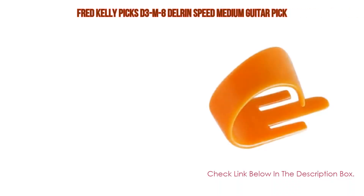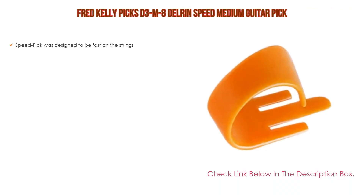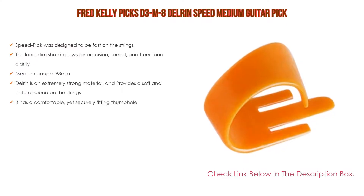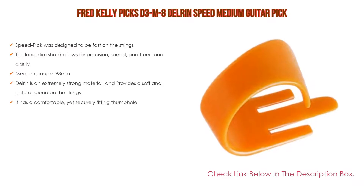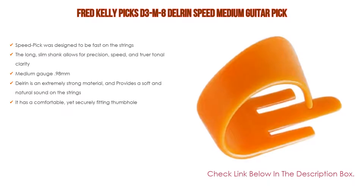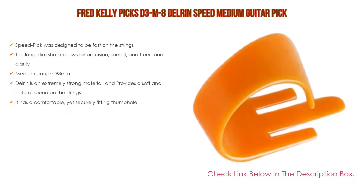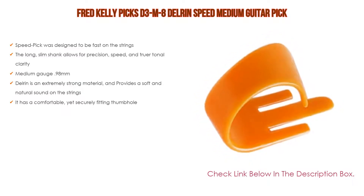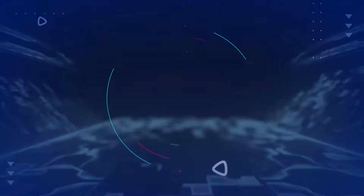Number two: the Fred Kelly Picks D3-M8 Delrin Speed Medium guitar pick is the editor's choice. The speed pick was designed to be fast on the strings, and the long slim shank allows for precision speed and truer tonal clarity. It features a medium gauge of 0.98 millimeters. Delrin is an extremely strong material and provides a soft and natural sound on the strings. It has a comfortable yet securely fitting thumb hole.